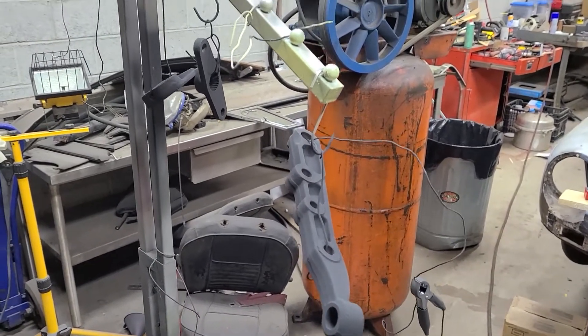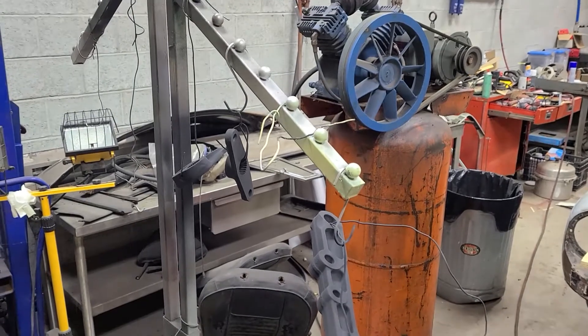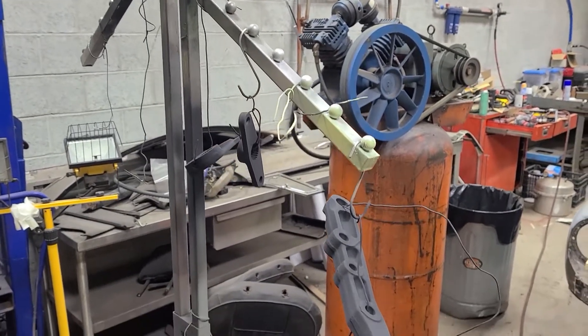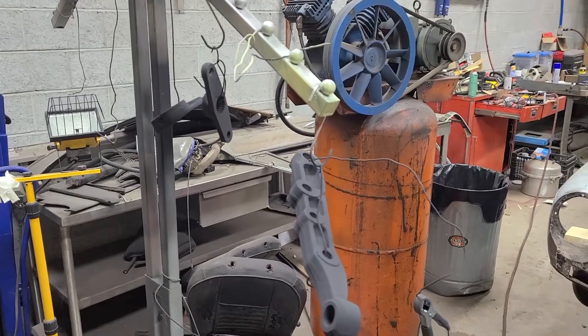Now, after it's powder coated, it goes in the oven and cooks — about 400 to 450 degrees for maybe 30 minutes, something like that. So when it comes out, it's powder coated.